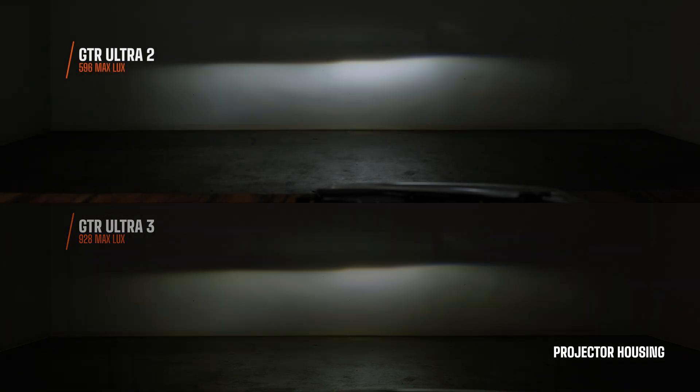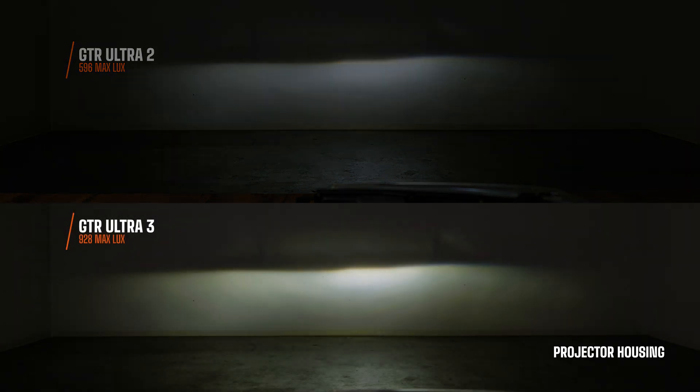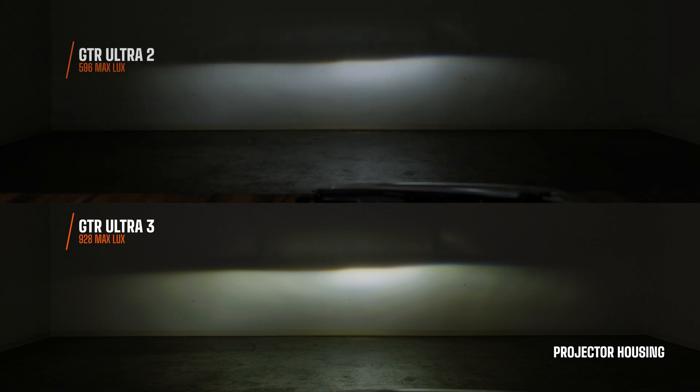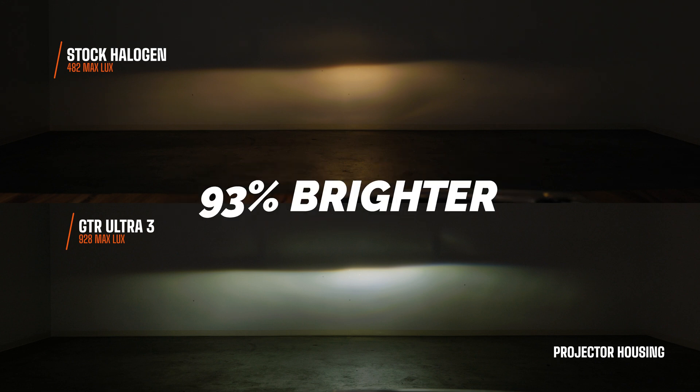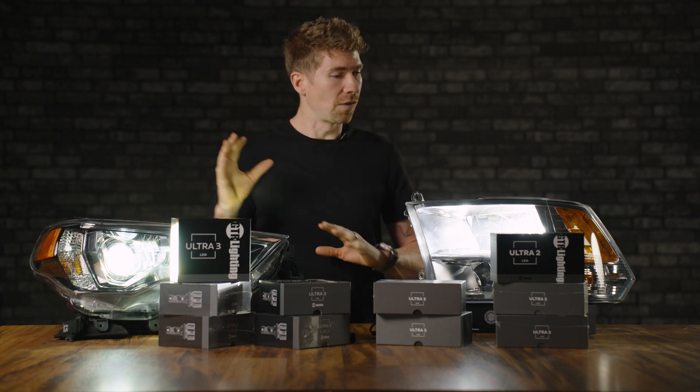The Ultra 2 was about 3,350 effective lumens, whereas the Ultra 3 comes in around 4,700 lumens. That is exceptional by today's standards — it is so, so bright. When you get this installed on your vehicle, you're going to laugh at how terrible your original lights were. Call us nerds of lighting if you will, but we are passionate about installing bulbs and finding the best ones for every vehicle.